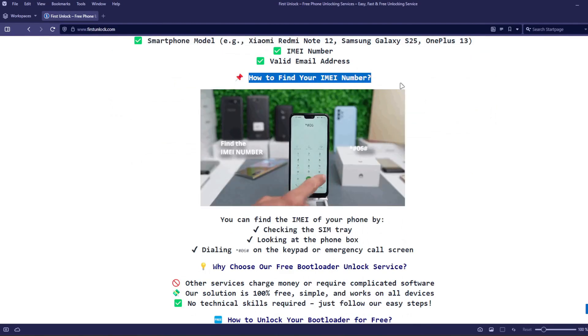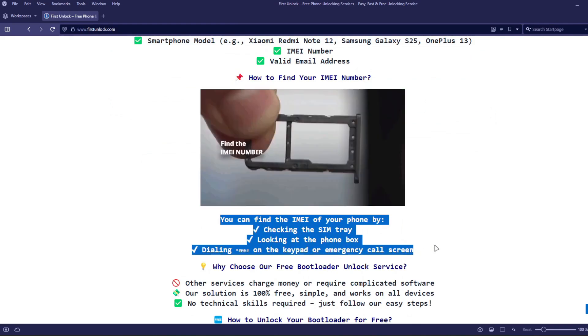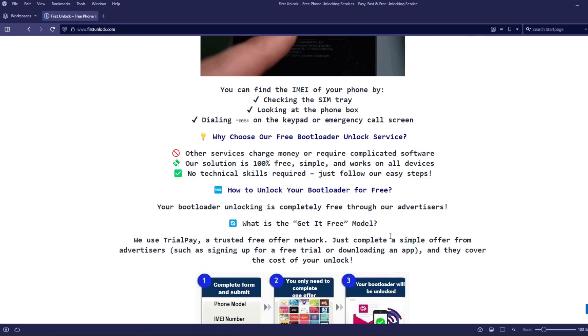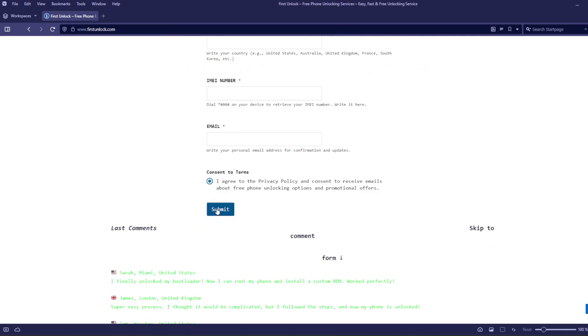To get the IMEI number of your device, you can check the SIM tray, look at the phone box, or dial star-hash-06-hash on the keypad or emergency call screen. Next, complete a short form on the website, including your phone's exact model, IMEI number, and a valid email address.